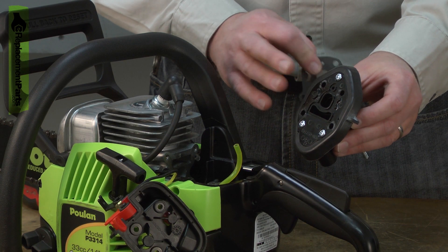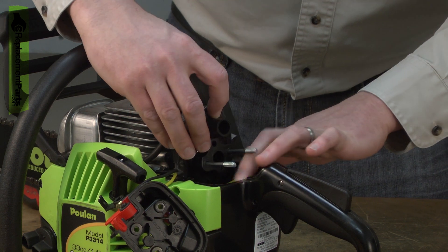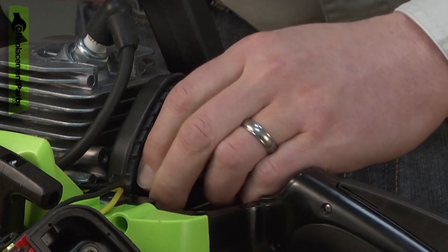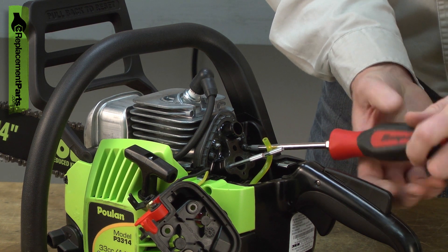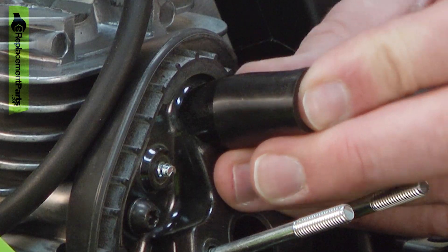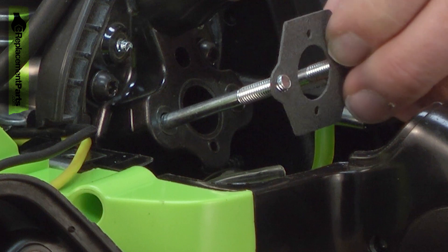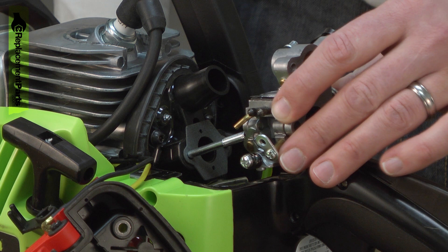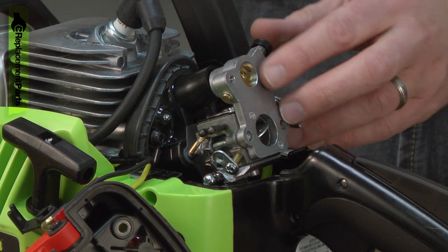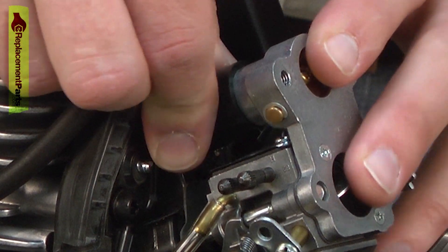Now I can install the rebuilt carburetor adapter back onto the chainsaw. I'll line up the cylinder gasket and install this assembly, then secure it with the screws. Now I'll install the intake tube onto the carburetor adapter. Now I can install the carburetor gasket followed by the carburetor. I'll line the carburetor up with the intake tube and make sure I get a good seal there, being careful not to fold over the intake tube.